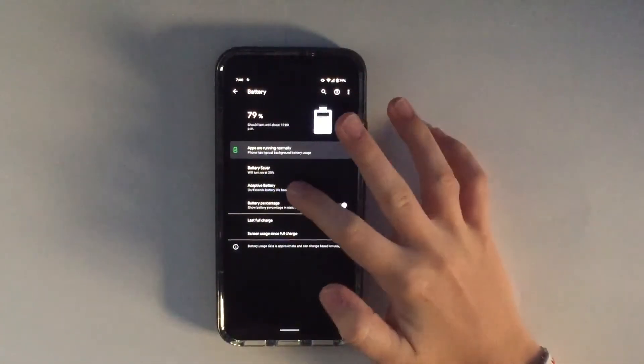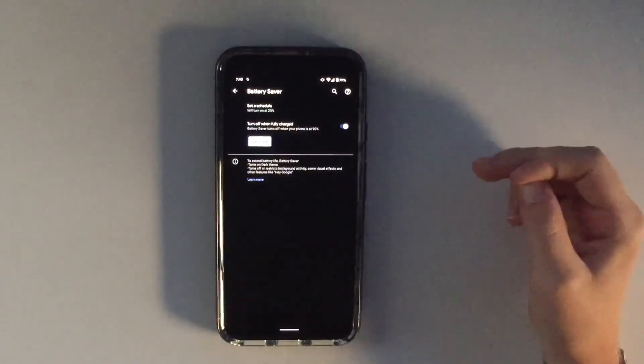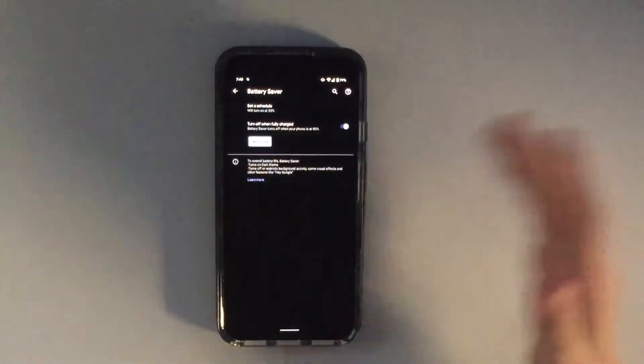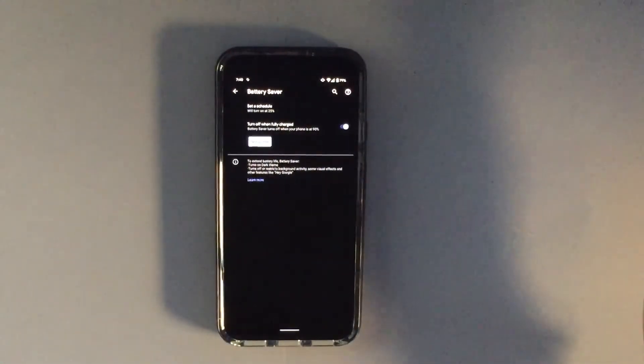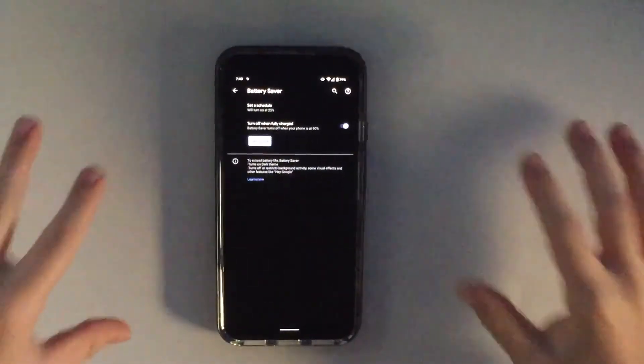The last thing is going into Settings, then Battery, then Battery Saver. I recommend setting it to turn on at 25%. This basically limits background apps and turns off anything that could waste your battery, putting the phone into a minimal battery-saving mode.